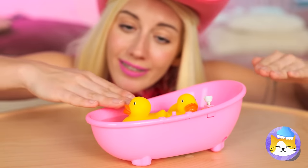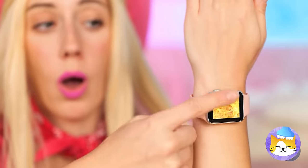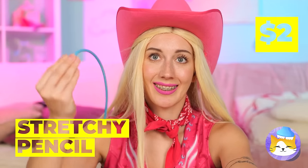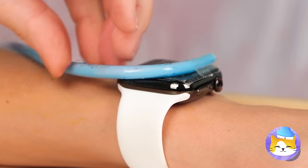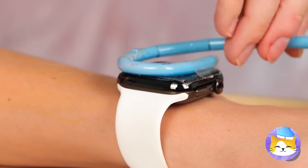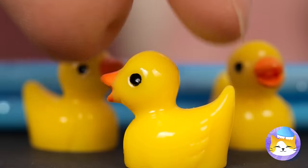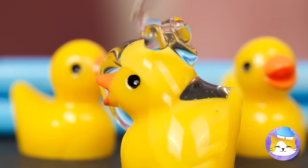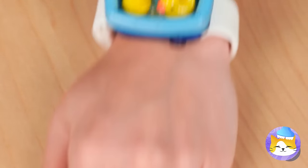What cute duckies. We sprung a leak — it's okay. Turn your watch to the water setting. Twist a stretchy pencil around it and we've got our own mini pool. Our ducks could use a little resin. The pool party never stops with these guys.